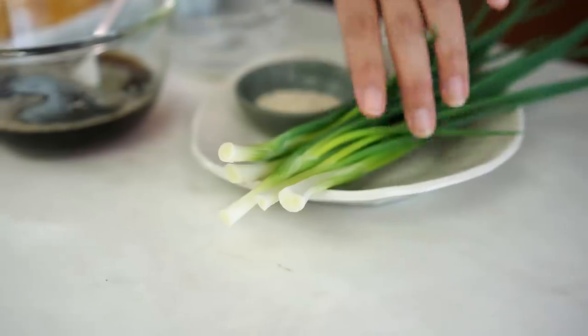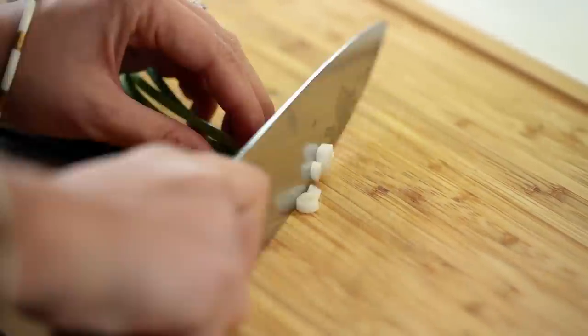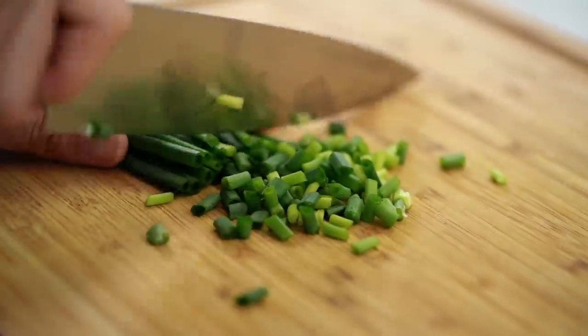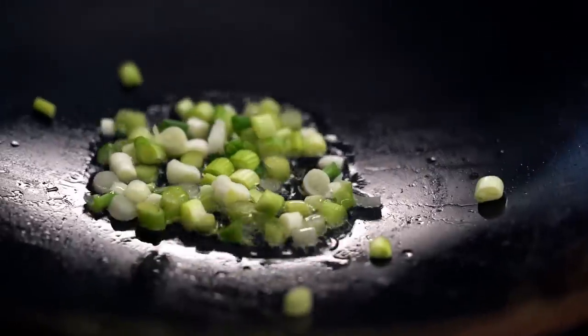The last thing we need to do before we hit the wok is prepare our spring onions. I'm going to slice the pale thicker part of the spring onion — I'm going to stir-fry that part first, so I need them separate. Then this nice lovely green part we're going to use at the end. Now the part where everything gets all sticky and delicious. We need a hot wok and a little bit of oil, then throw the pale part of the spring onion in.